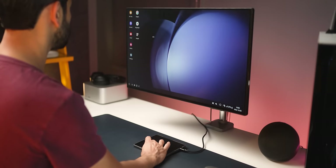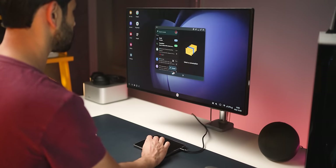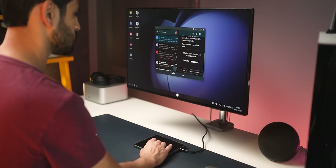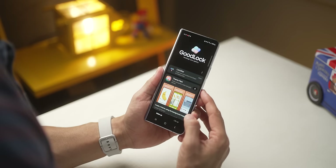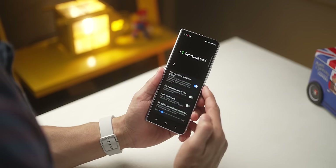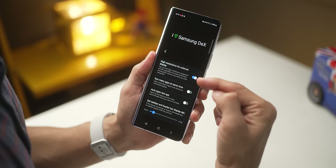Here's something that Samsung didn't tell you. We all know that the Fold can be connected to a PC using just an HDMI cable, to any monitor, for an almost PC-like DeX experience. But you couldn't do that in 4K quality up until now. If you install Good Lock and go into the Multi-Star module, you can use DeX in 4K quality on 4K monitors.